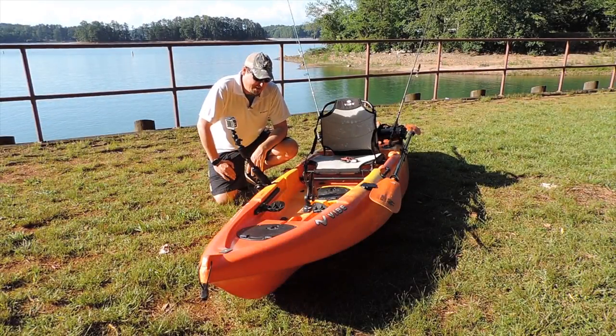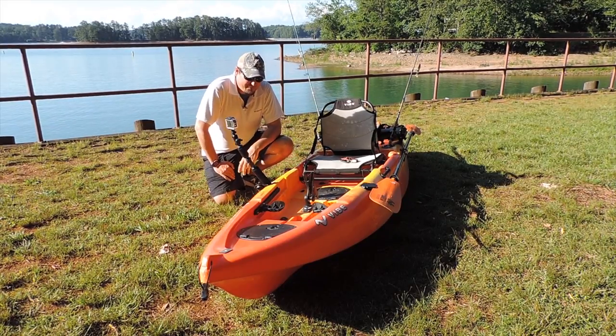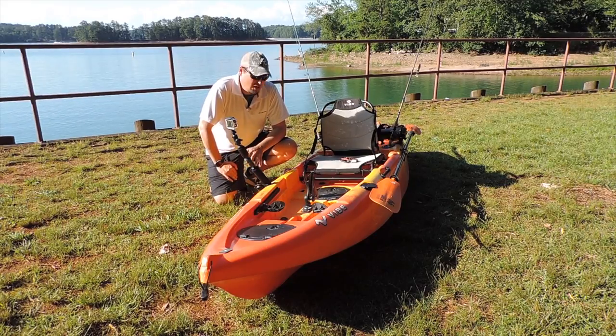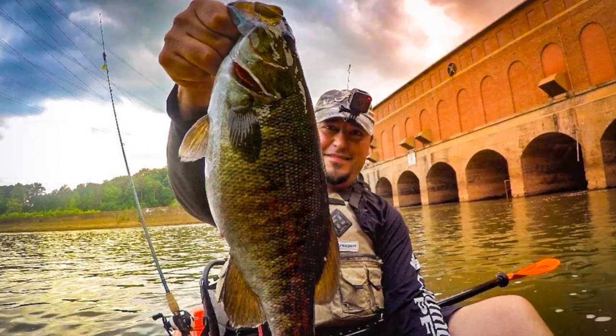What's up YouTube? Thanks for checking out the video. This is going to be a full review on the Vibe Yellowfin 100. I've had this boat for about five or six months now and I love it. This has been my creek boat for the past five or six months.